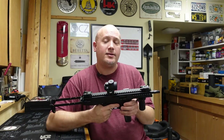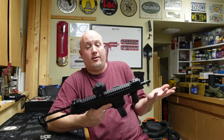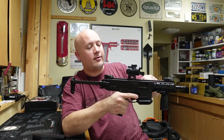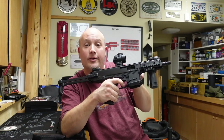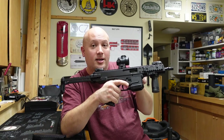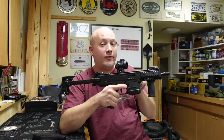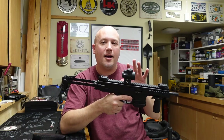The other issue I raised that had some people concerned was an out-of-battery detonation. I thought it could have been an out-of-battery detonation, and I said in that video that if I pull back the charging handle a little bit and bring the bolt back a little, if the hammer is cocked and I pull the trigger, the hammer still drops. So I thought that means this gun can probably fire out of battery. It turns out that is not the case. Even though there's no block to prevent the hammer from dropping, it's built into the design of the bolt.